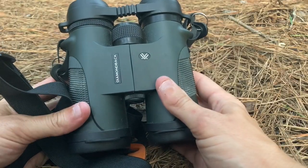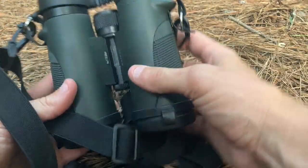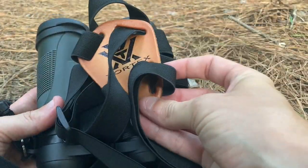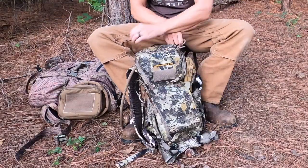I've also switched to Vortex Binoculars — these are the 10x42 Diamondbacks. I use this chest strap rather than a pouch, just because I think it's easier to access the binoculars. Really, the best part of Vortex is their warranty — they replace all their stuff, no questions asked, so you really can't beat it. That's what I'm carrying in my Everly Stock Bandit. Let me know what you're carrying in yours.